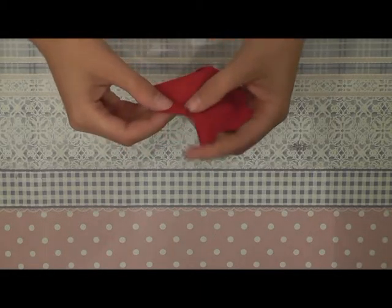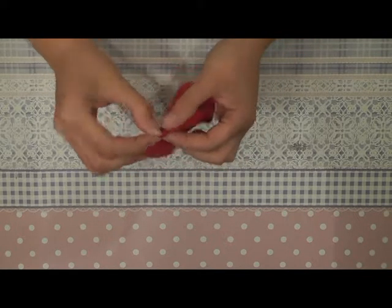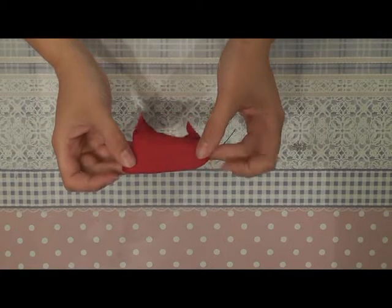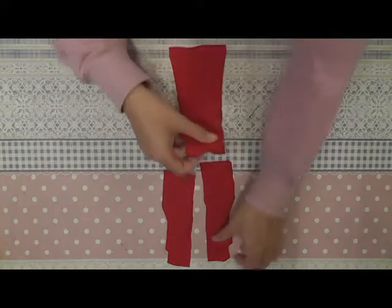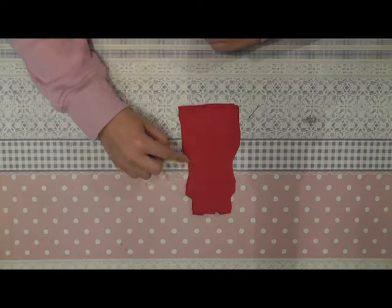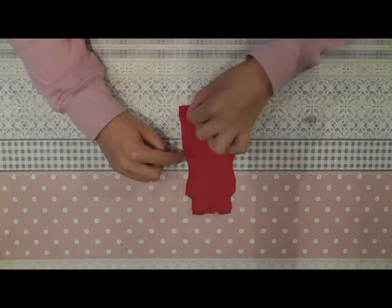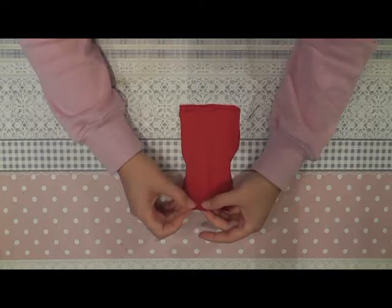You start by sewing the two seams of the top together. You fold your fabric like this and you sew them together here and here. Now we can sew the two back parts onto the front part. You place them like this and you sew them together until here. This part stays open as a detail, and you sew together here at the top, this little part.